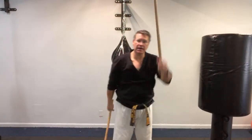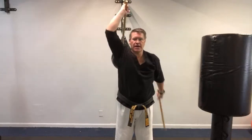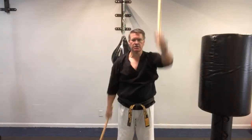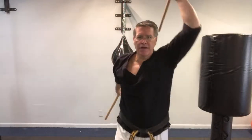You can use a bag, a stack of tires, a pole, or a tree if you're outside — anything to strike with. You don't have to have a target at the beginning; you can do it all in the air. The key is to start. You're going to learn how to defend yourself.